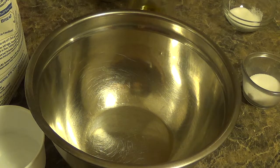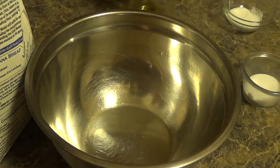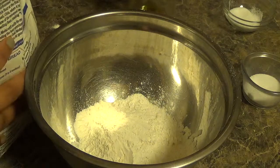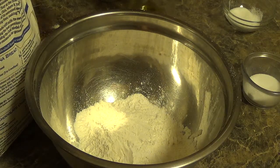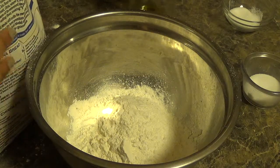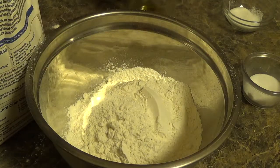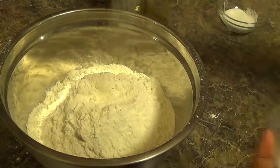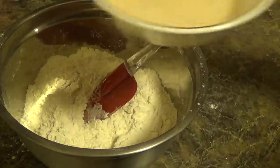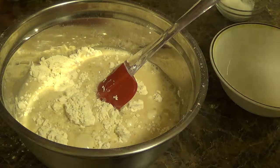Now in a large bowl, take 3 cups of all purpose flour. Add 1 teaspoon of salt.